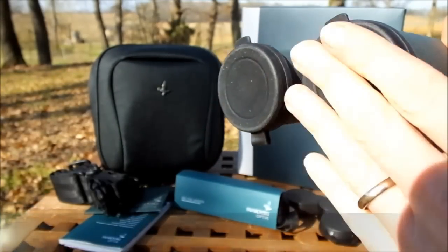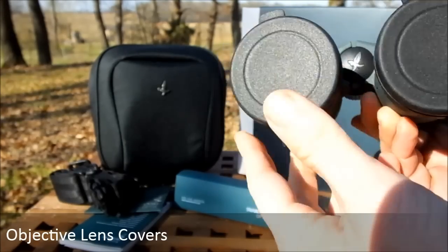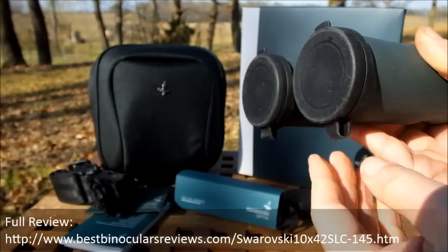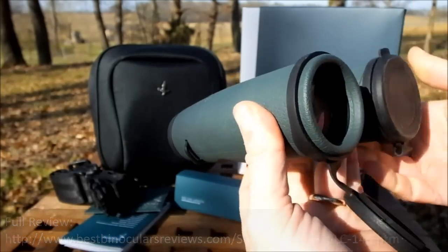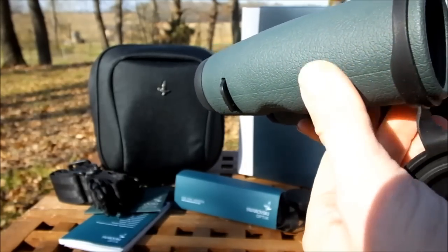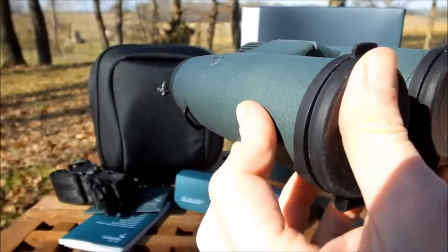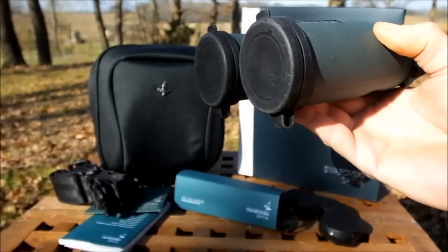The objective lens covers are made from a soft rubber which looks far more robust and thicker than what you get on most other binoculars. The fit is really nice and secure and shouldn't come away by accident too easily. They have a little tab on top that makes it simpler to flick off. What's really nice is the loop around the barrel of the binocular - when you're glassing you can just have the cover hanging down below and out of the way, but always handy to quickly replace when you finish.